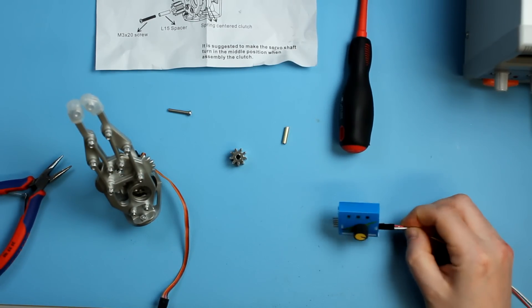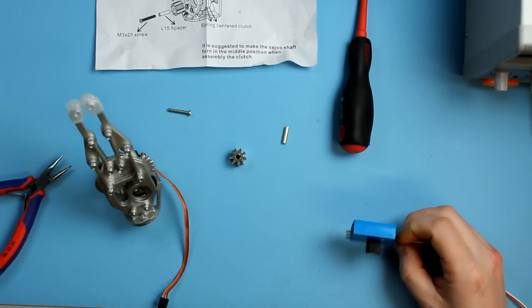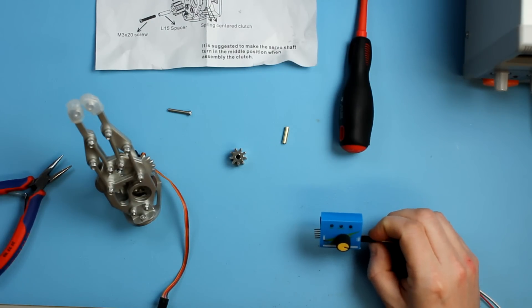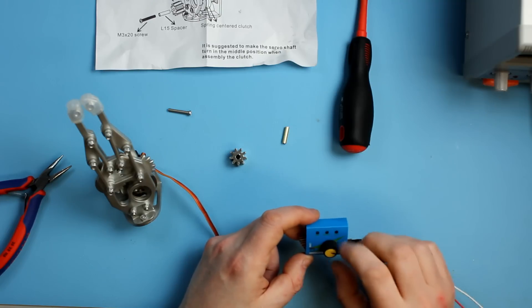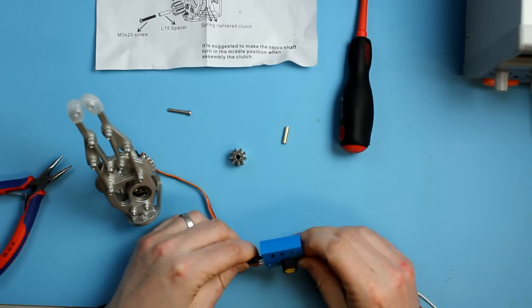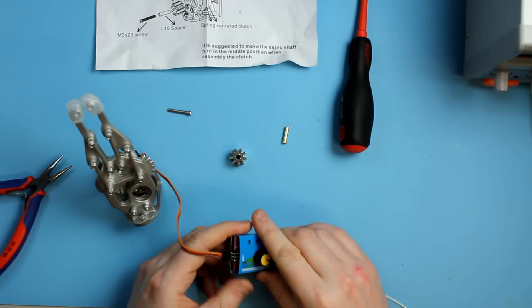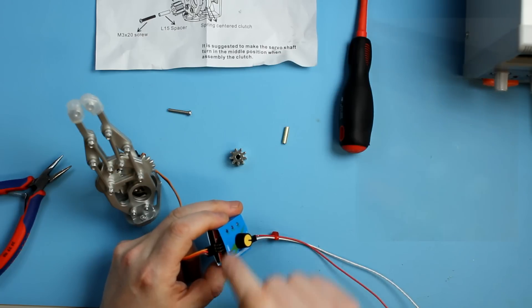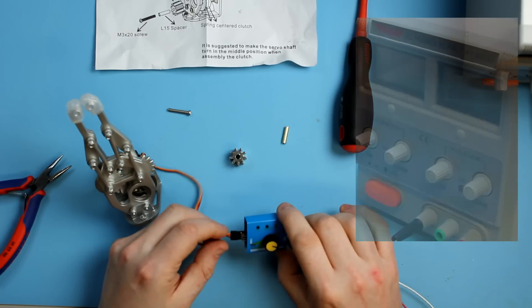This servo tester is also available on our store — it's really inexpensive, just takes a 5-volt input, and it's got a few different modes. It takes 5 volts and you can power up to three servos at once — it's got nine little pins on the end. Just plug the servos in and power it up.